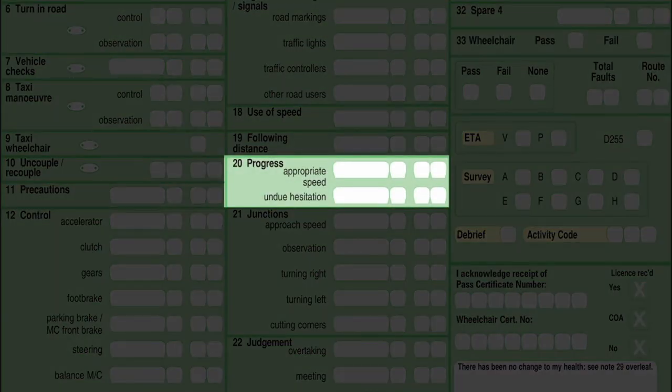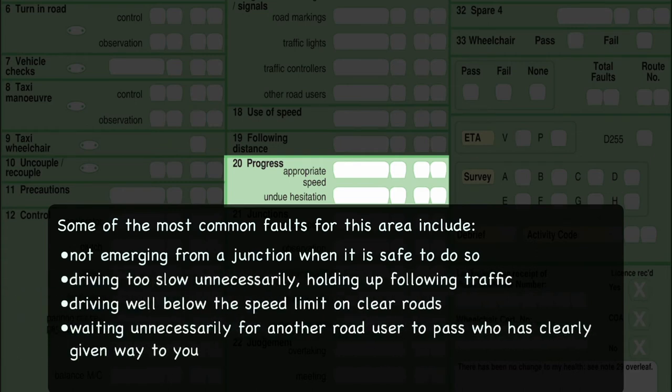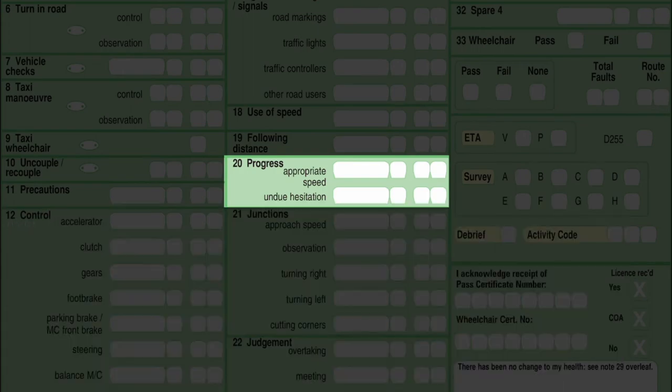Box 20 is progress — making progress at appropriate speed and avoiding undue hesitation. You need to show you can drive at realistic speed appropriate to the road and traffic conditions, approach all hazards at safe, controlled speed without being overcautious or slowing other road users. Always be ready to move away from junctions as soon as it is safe and correct to do so. Driving too slowly can frustrate other drivers and create danger — it can lead to road rage. Keep with the flow of traffic when possible.